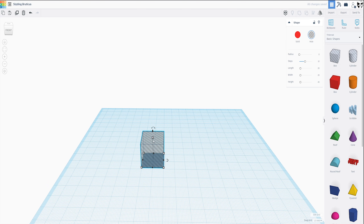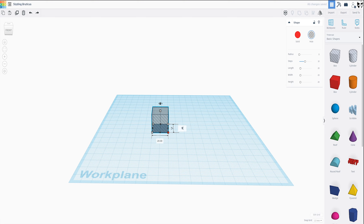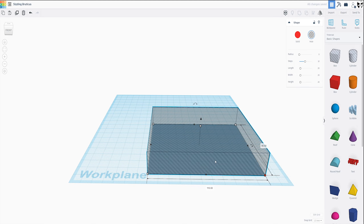The first thing we're going to do is grab a box and this is going to be our pocket — the pocket of the drawer where your stuff will be hidden. So we're going to make this the dimensions that we want. These are my dimensions; you can make yours whatever you like. We're going to make this 90 by 110. Let's recenter that.